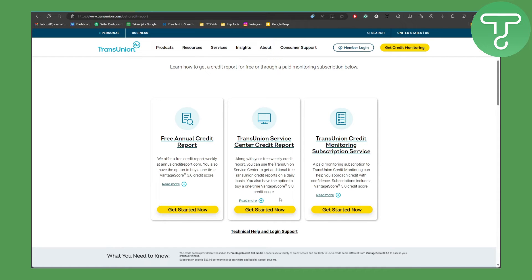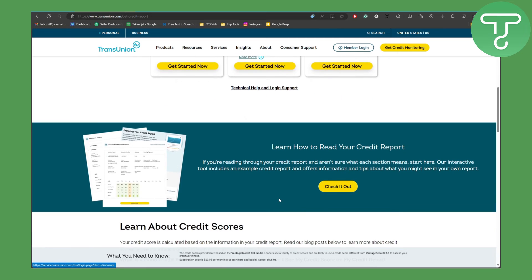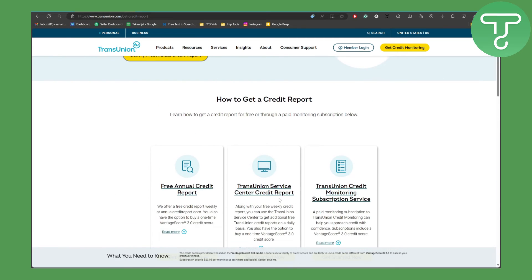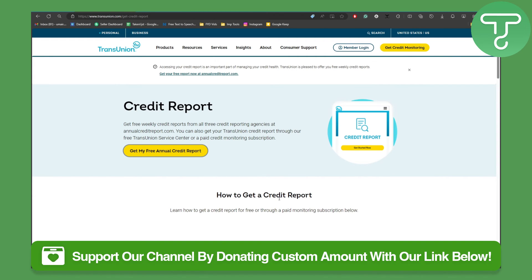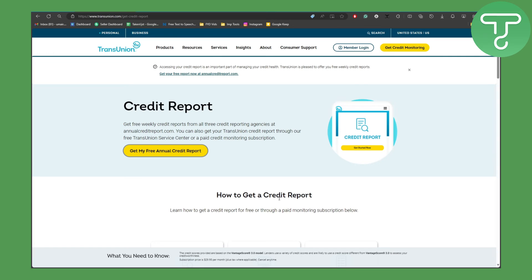That is a pretty simple process for how to get your credit report on TransUnion, and I hope this helps. As mentioned, you can head over to the link in the description to donate to our channel. Subscribe to the channel as well, and thank you so much for watching. For more videos like these, head over to Tutorials Hub.